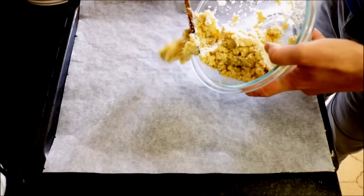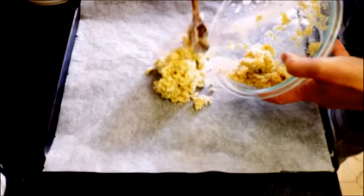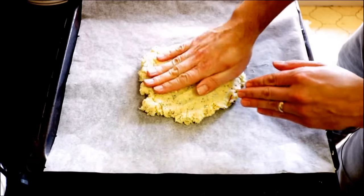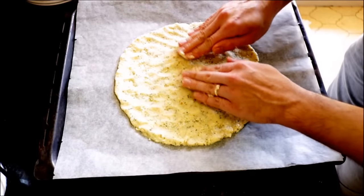Now I'm going to transfer the mixture into a baking tray lined with parchment paper. I'm going to get in there with my hands, start pushing down on it, and shape it in the form of a circle. You want the thickness of this mixture to be around one quarter of an inch.